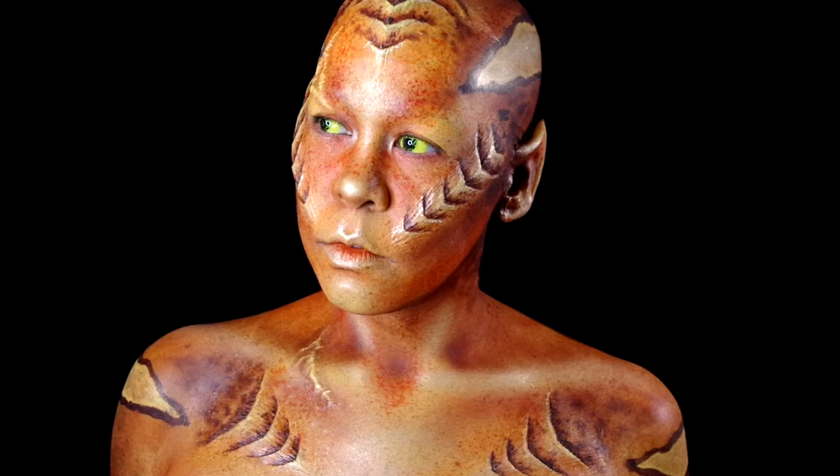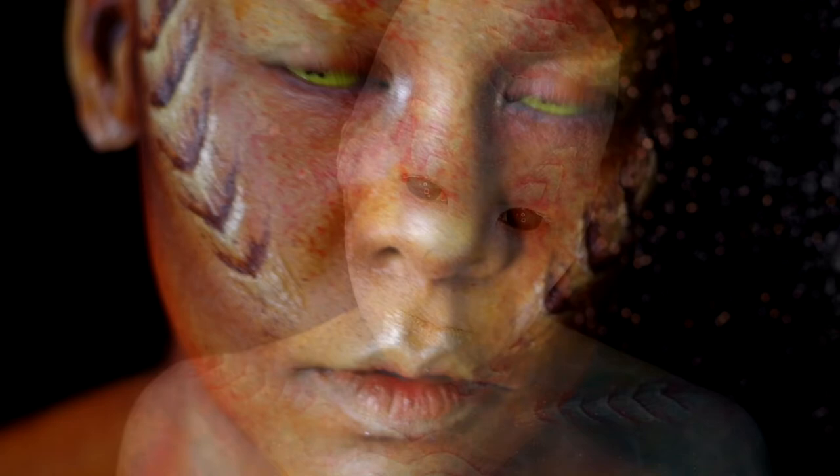Hey guys, I had some silicone pieces left over from my water alien look and figured I'd put them to some use, while also trying out my new Classic Color 2 palette from Bow Buggles Pro. You want to see this character come to life? Then stick around.